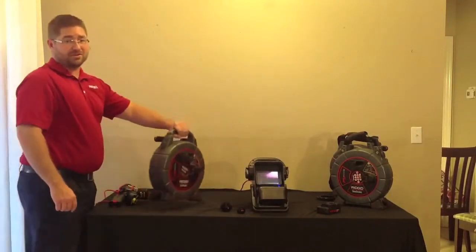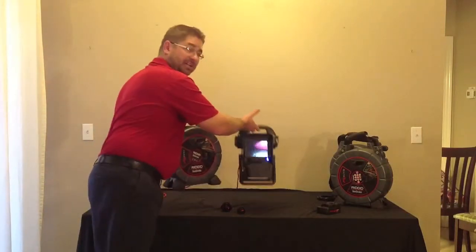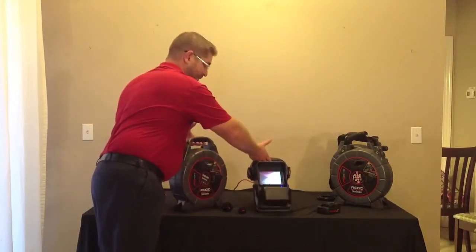The Nano Reel is also very light and compact, so it can be taken up on top of a roof or into a basement without any problem.